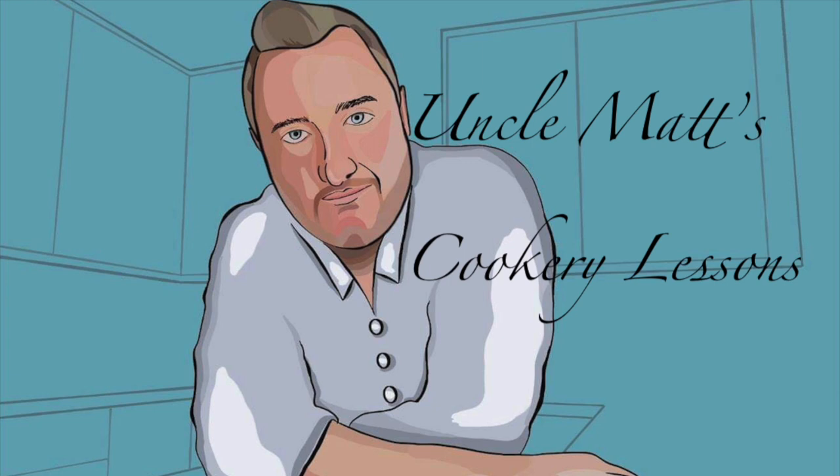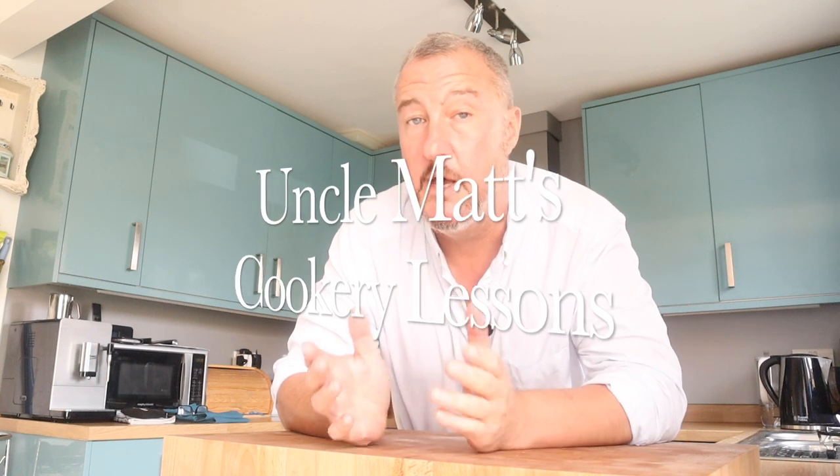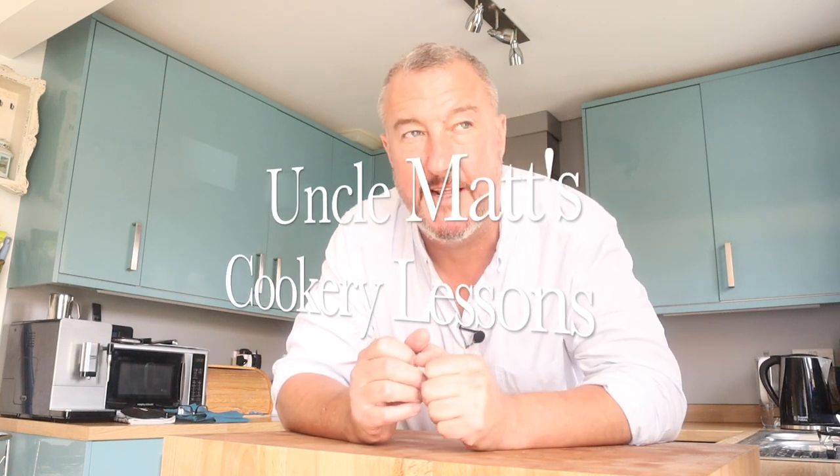Hello ladies and gentlemen, welcome back to Uncle Max's cookery lessons with butter sauce. In this video I'm going to make butter sauce, or as the French would say, beurre blanc — sounds all posh doesn't it.